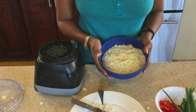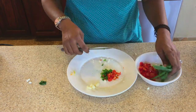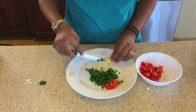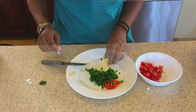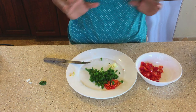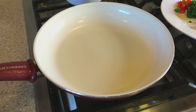Now we're going to cut up the rest of the ingredients and head over to the stove to cook. For the garlic, I'm just going to use my garlic press to crush it.